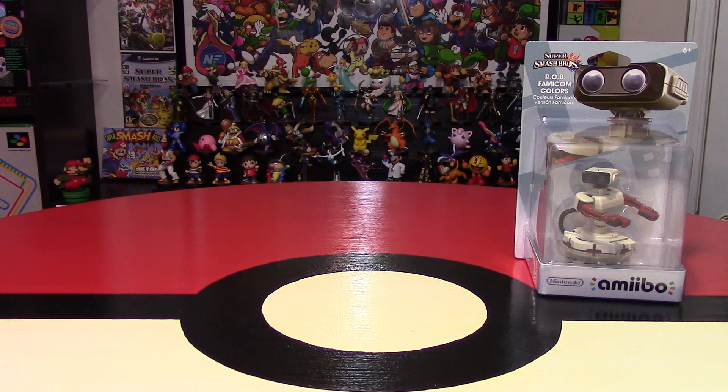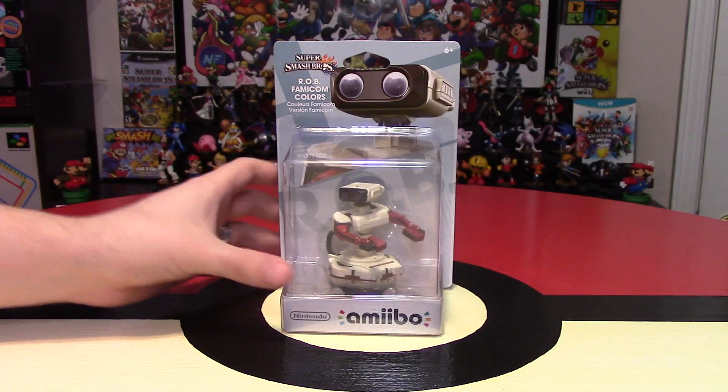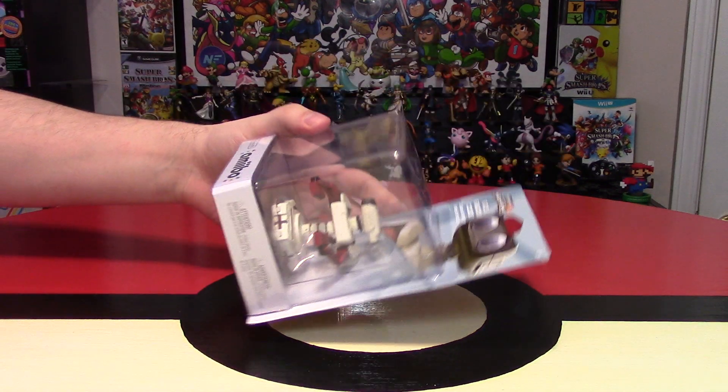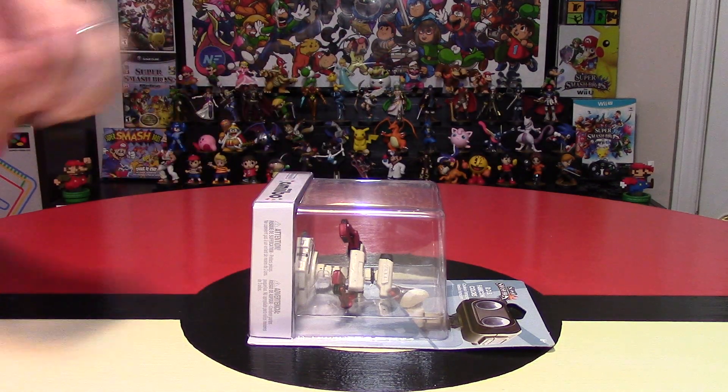Amiibo collectors, our wallets must be going dry slowly but surely because we're spending so much money collecting all these Amiibos — but obviously I just want to keep going, especially until the end of the Super Smash Brothers line.